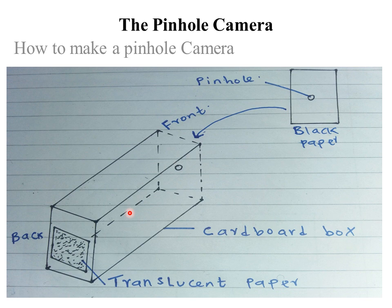After that, cut a square hole of about 6 cm by 6 cm at the back of the box. Cover that hole with a translucent tracing paper or a greased white paper, and fix the paper tightly with glue or solid tape.